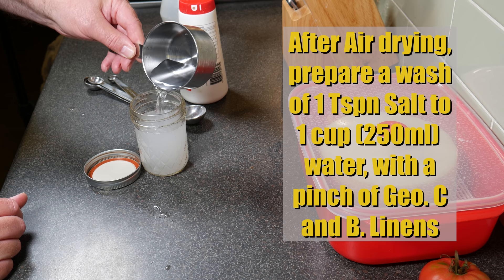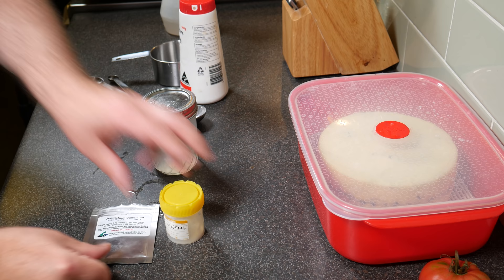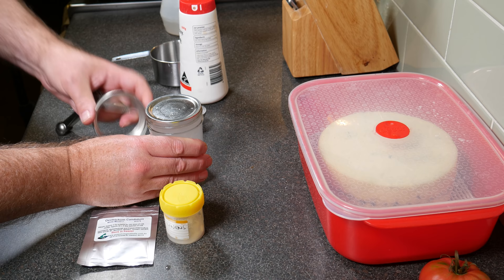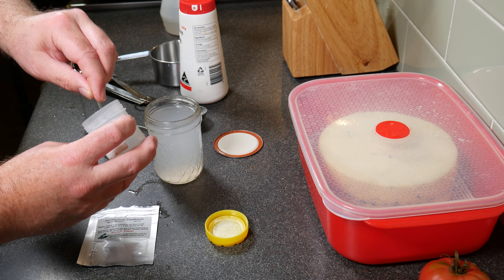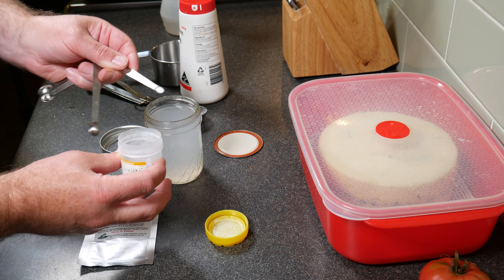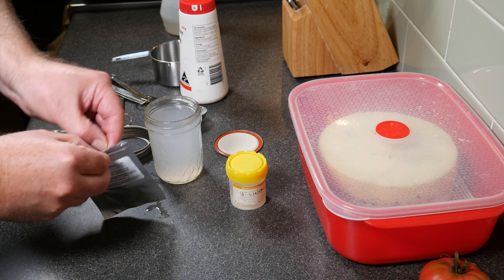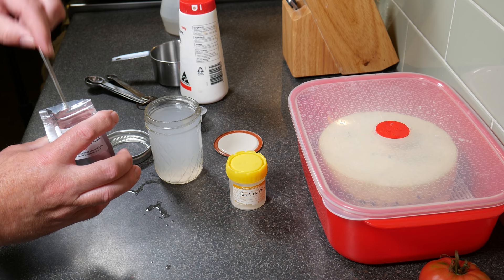Before going further, make up a simple wash of one tablespoon of salt to one cup or 250ml of cool water. Then add a pinch of geotrichum candidum and a pinch of Brevibacterium linens — a pinch being 1/64 of a teaspoon, measured with mini measuring spoons. Make sure you add the salt to the water first before adding the cultures, because plain water will break the cell walls of the yeasts. Prepare this a couple of days before the first wash and leave it on the side with the cheese.